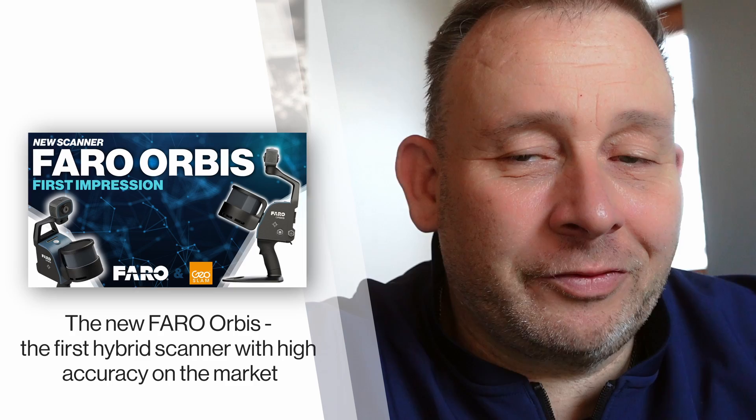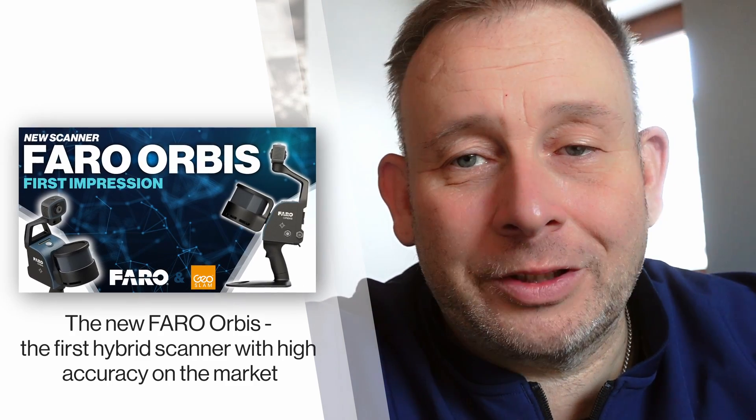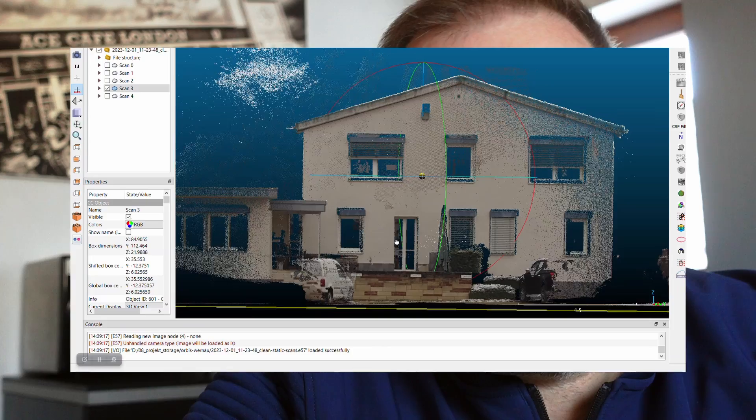Hi, Eric here from Laserskin TV. I've done the first test with the Faro Orbis. There was a previous video with the Orbis — the new Faro Hybrid SLAM Scanner — and now we got our system. Last week I had a chance together with a customer to make a presentation. If you're interested, I'll give you a look at the first data I captured myself with the new Faro Orbis Scanner. Stay tuned!